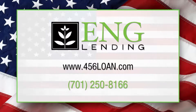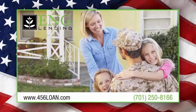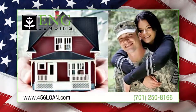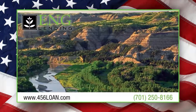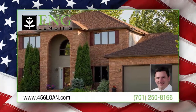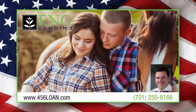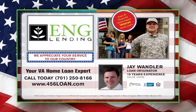See your VA home loan expert at ENG Lending of Dickinson. Jay Wandler and the professional staff at ENG Lending provide expertise and services traditionally offered by the largest financial institutions, all with the local integrity of a community bank. No wonder why ENG Lending is the area's number one choice for North Dakota veteran home loans. Visit them online at 456loan.com or call 701-250-8166 today.